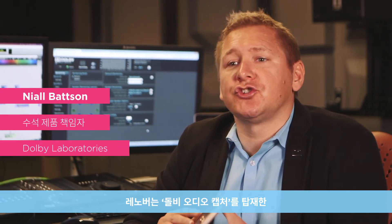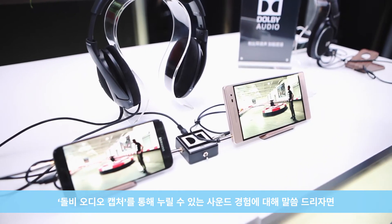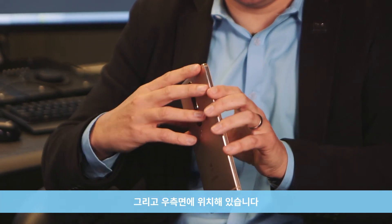Movo is the first OEM to launch an Android device with Dolby Audio Capture. The sound experience with Dolby Audio Capture uses three microphones on the device — one on the front, one on the side, and one on the right.